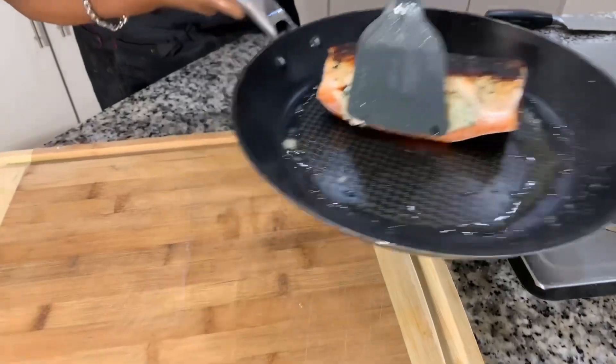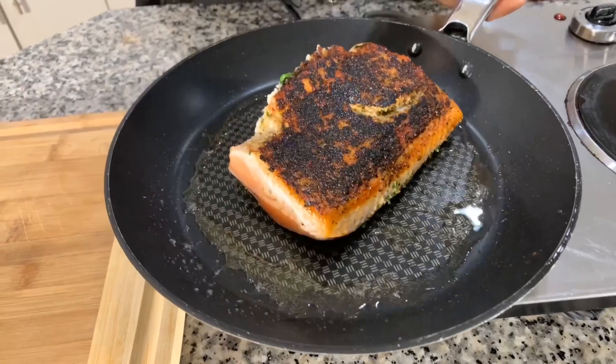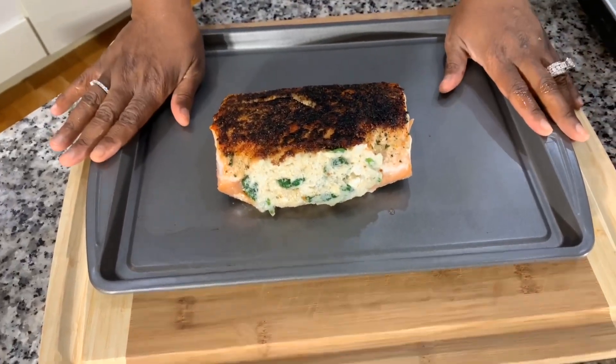Time to flip it over. You'll see a golden brown ring towards the bottom — go ahead and flip it. You're looking for a beautiful color on your salmon. Let's flip it and be very careful. All of the spices have blackened on there, and that is what you call flavor. So now we're going to take this and put it into the oven at 375 degrees for about 10 minutes, just to make sure that our inside filling is nice and warm. Get this into the oven for 10 minutes at 375 degrees, and the last five minutes, put a little bit of plant butter right on top and squeeze some lemon.